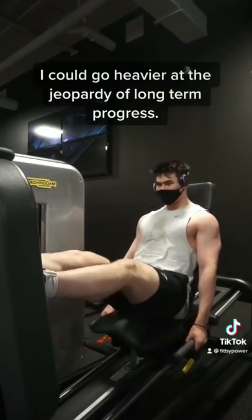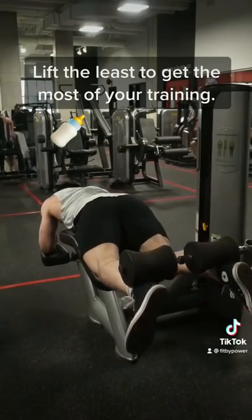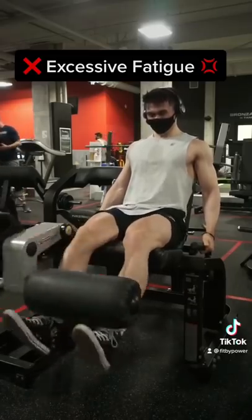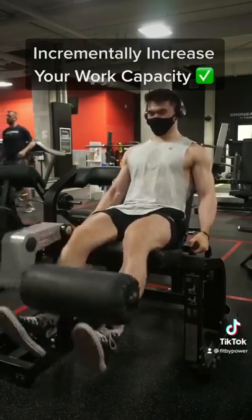It's not the case that I cannot go heavier. It's the intent of my training that I do not want to go heavier, and that I'm trying to milk as much as I can for as long as I can. Because if I do end up pushing too hard in accessories, I will be building up excessive fatigue, of which I might end up paying for it in the future of my program. Over the course of the next couple weeks, I'll be increasing my work capacity.